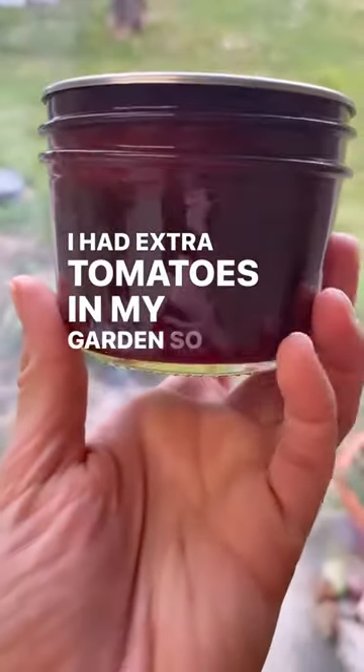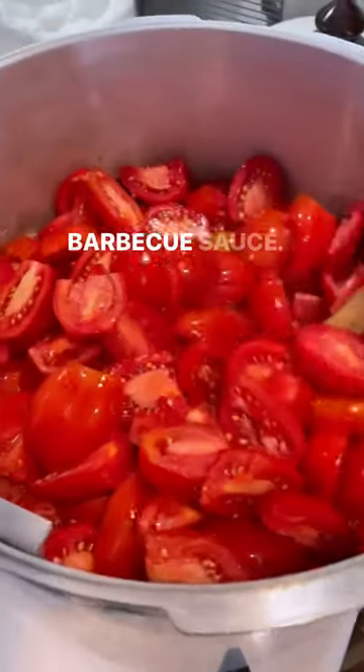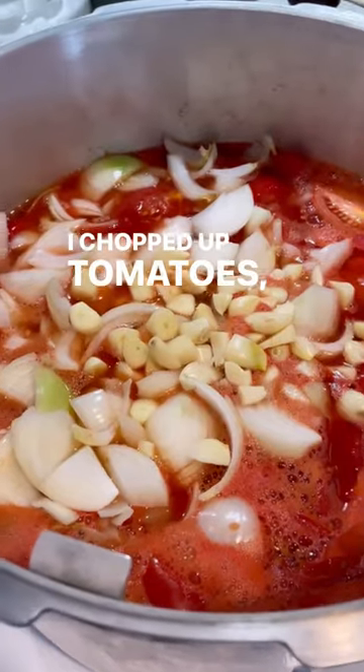I had extra tomatoes in my garden, so I decided to make sweet barbecue sauce. I chopped up tomatoes, onions, and garlic, and three banana peppers, and put them in a large pot.